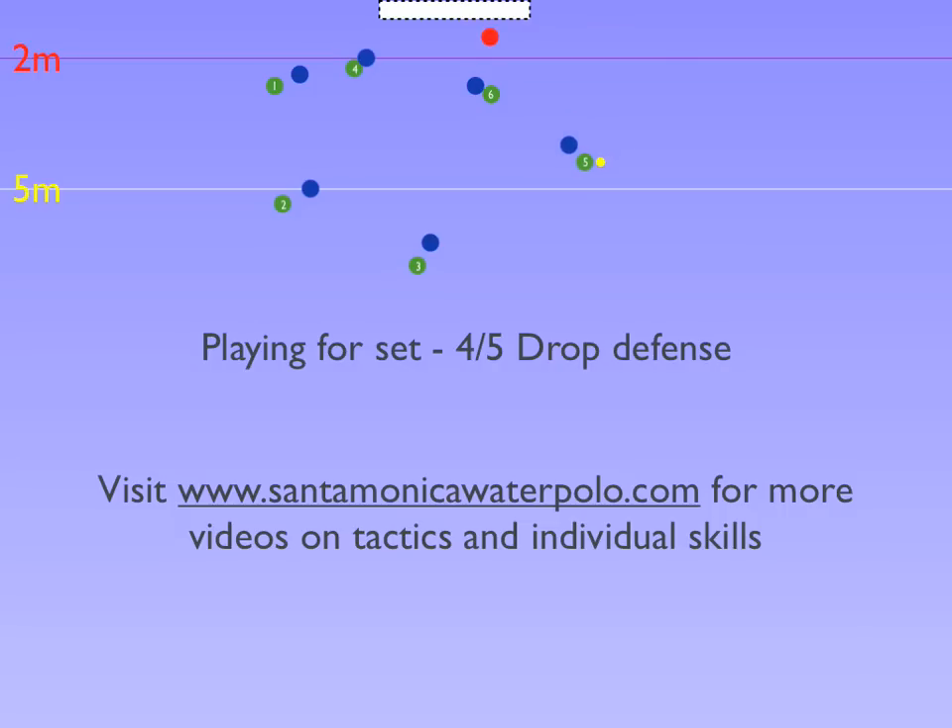If x5 stays back to deny the pass into set, 5 moves towards the goal for a shot. If x5 moves out to the shooting threat, a pass into set is open, which should lead to a shot off of set.